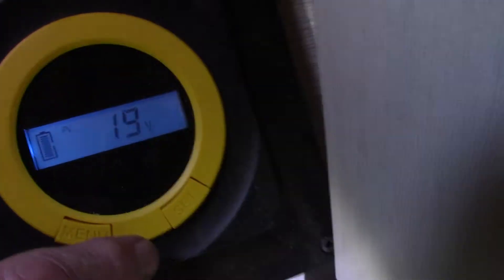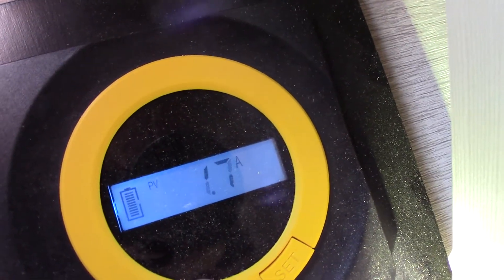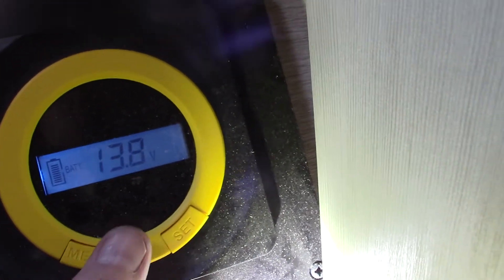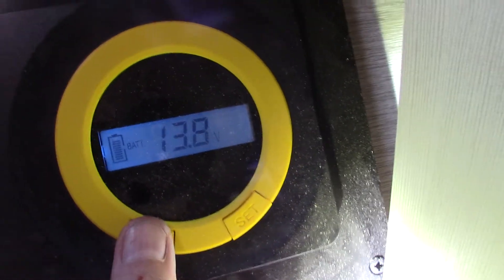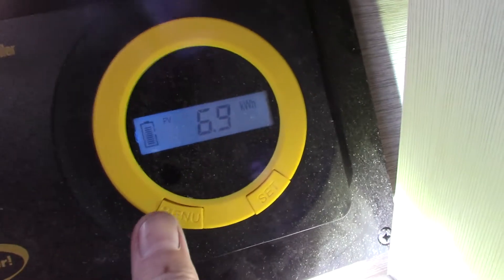The controller is rotating through the system. Right now we're getting 13.8 volts from the battery, which is perfect. You're gaining 6.9 amps from the solar panels that are being stored in the batteries.